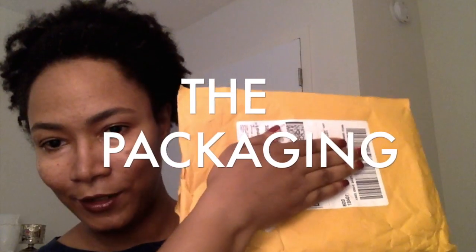They come in a manila envelope, so this is how they arrive. Then they come in a little plastic bag like this, and each brush comes individually wrapped in its own plastic bag. For the price you pay for these brushes, the packaging could be better — it should maybe come in a box — but it's pretty good.